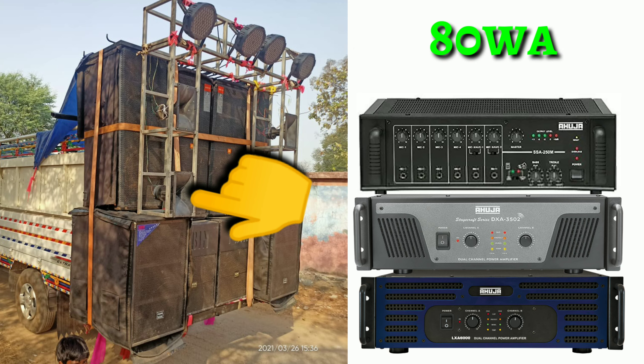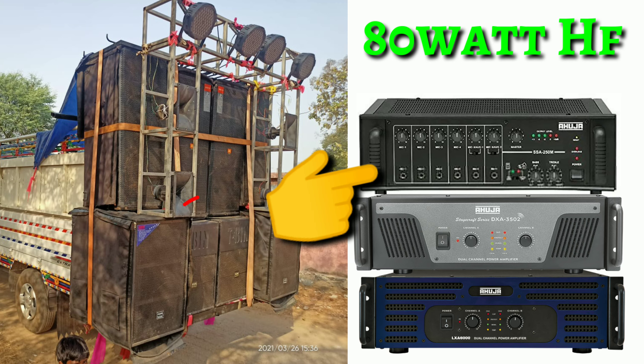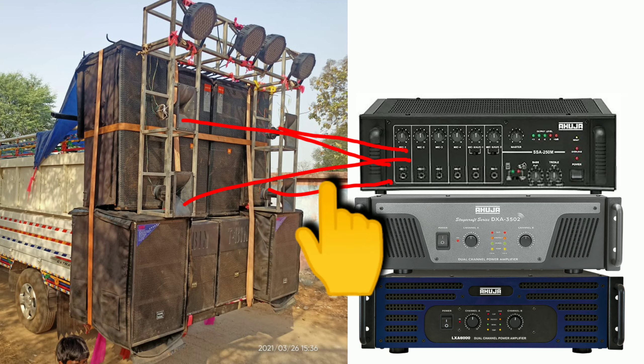Here is 4 HF which is placed in this video. Here is the amplifier — there is a 2 x 50 watts. And here there is 4 bass. There is the power of the amplifier.